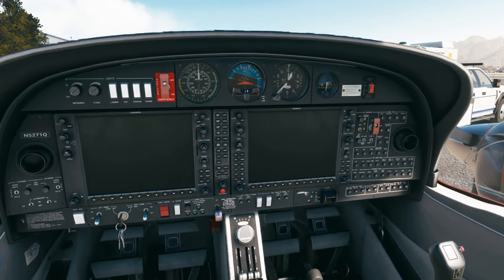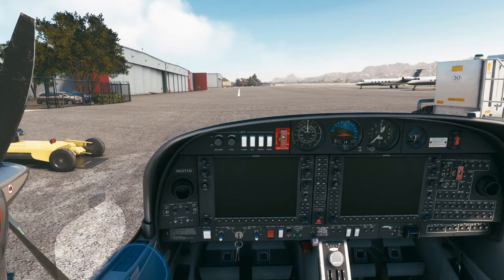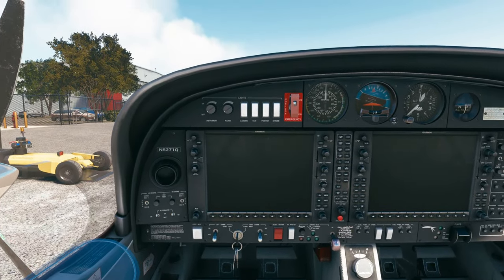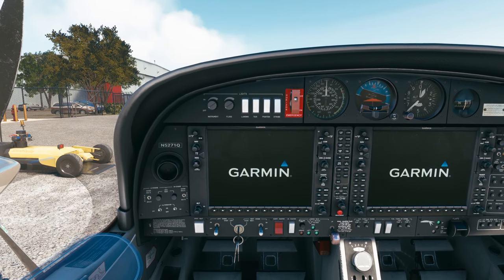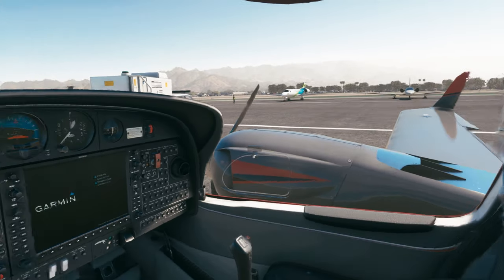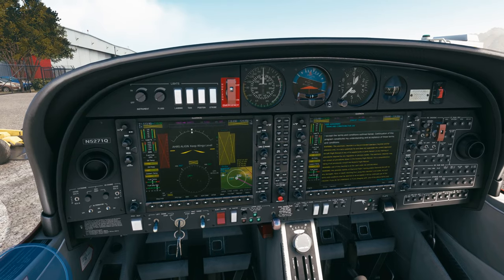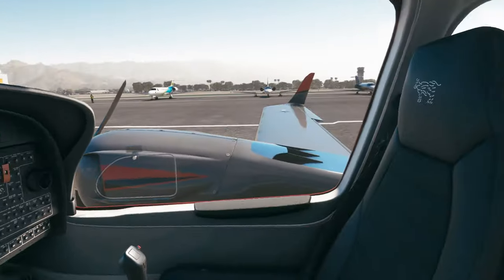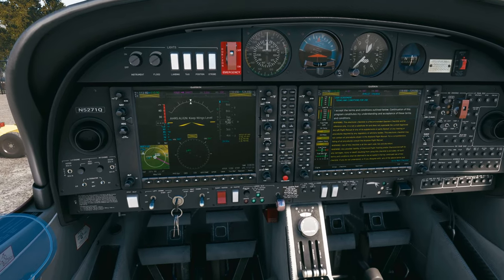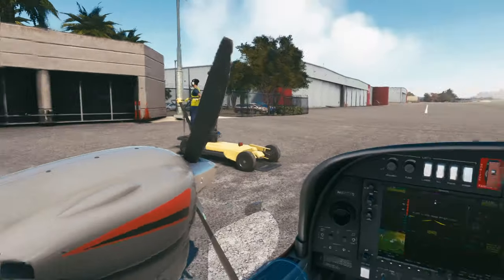We'll do our flow and check that all of our switches are set, circuit breakers are in, power levers are to idle, trim is set for takeoff, and our window is open. We're checking that the prop area is clear. We'll turn on the electric master. As the Garmins boot up, we'll bring the flaps down and verify full range of travel for the left and the right flaps. Looking good so far.